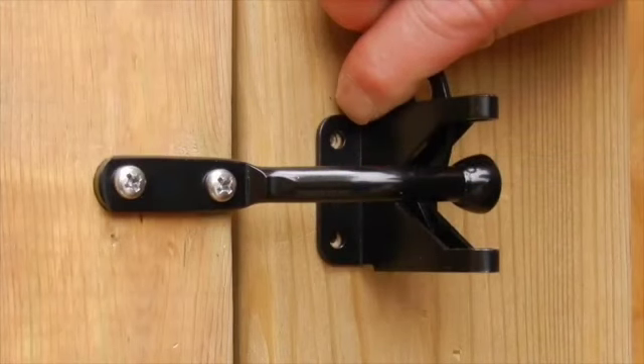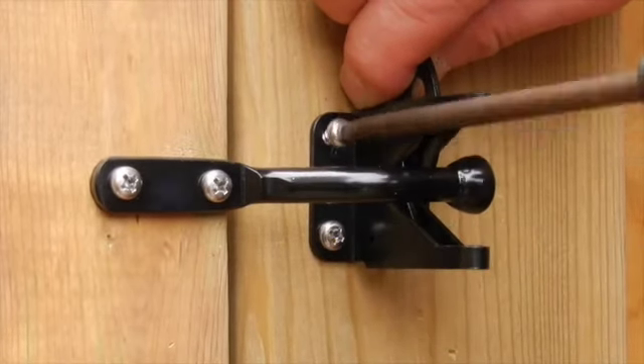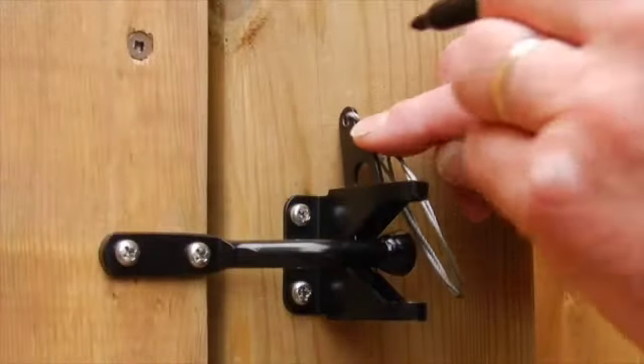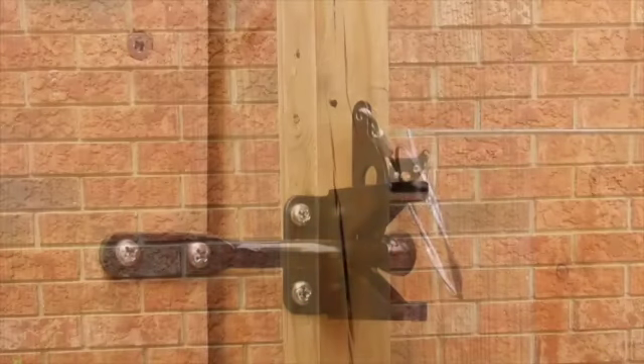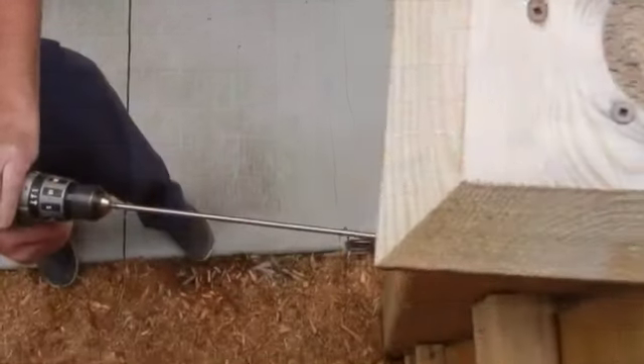Secure the latch arm with the screws provided. Now align the latch on the post with the latch arm and mark the holes, and mount the latch to the post with the screws provided. Push the top of the latch against the post and mark the post.